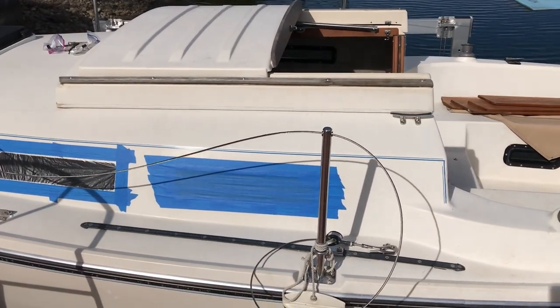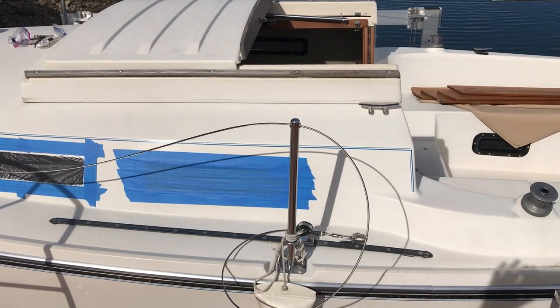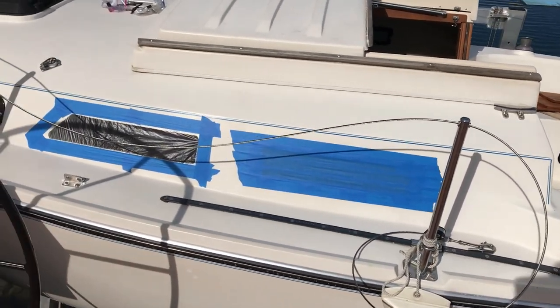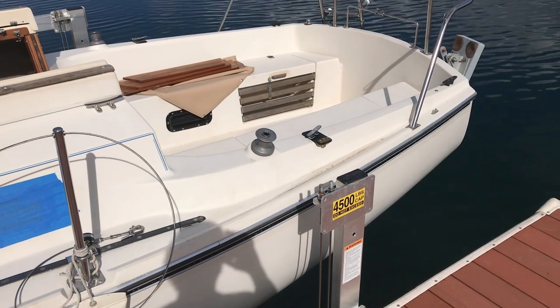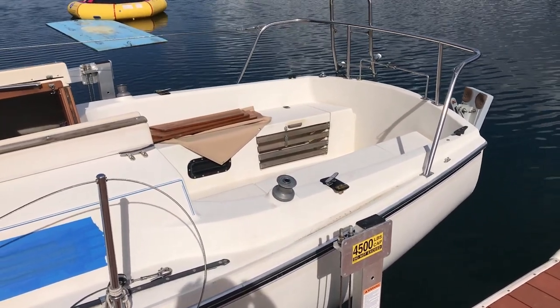That is the end of this video — very productive. Got the lifelines done, got painting done in the bilge, got that plug and spring in there. All is going well, full steam ahead. We'll catch you next time — God bless.